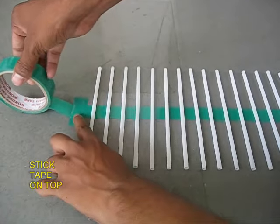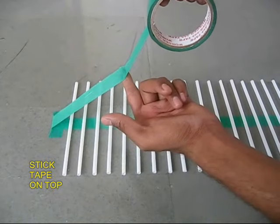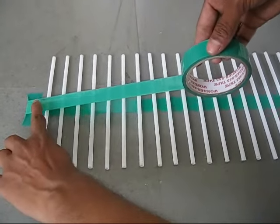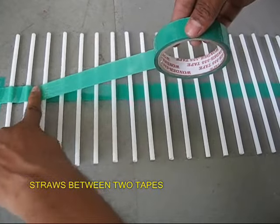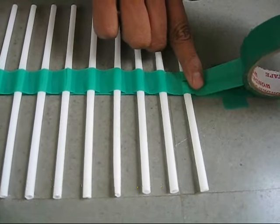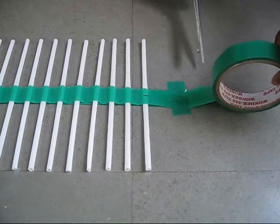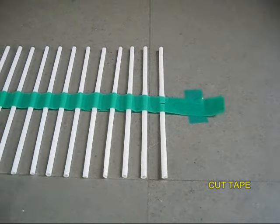Then you double the tape up. You can see the tape's sticky side is now below, and this way the straws will be sandwiched between two layers of sticky tape and adhered very strongly. Now you cut the doubled-up tape and your straw model is almost ready.